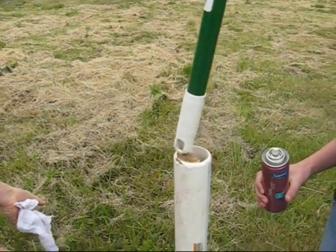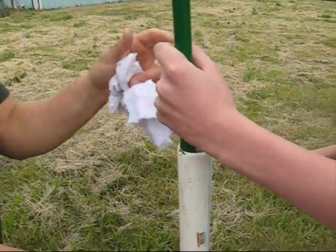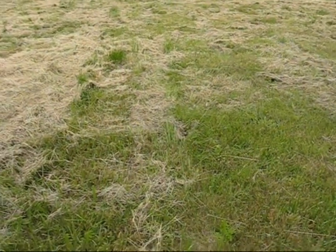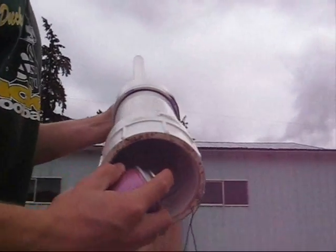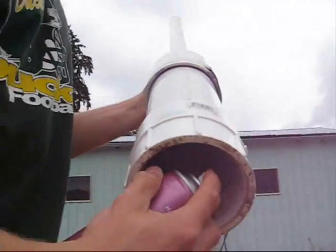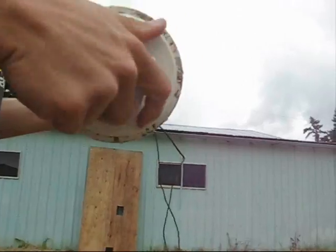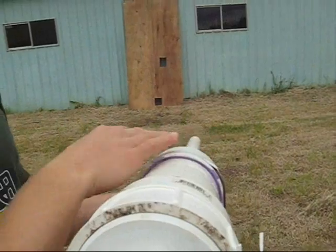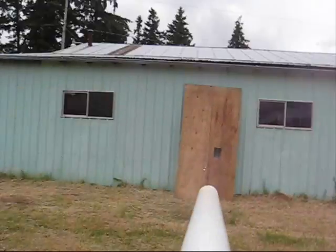That's pretty good. Let's put the camera right behind when we do it so we know it. We're almost out of hairspray too. I got some money. Just put the camera like right here. We're almost out of hairspray.